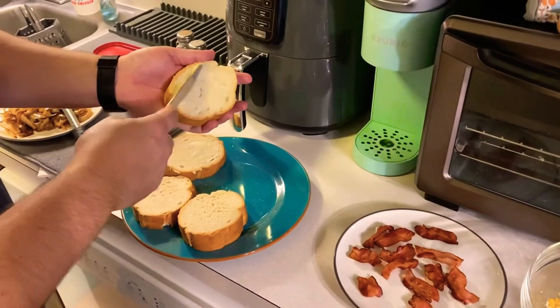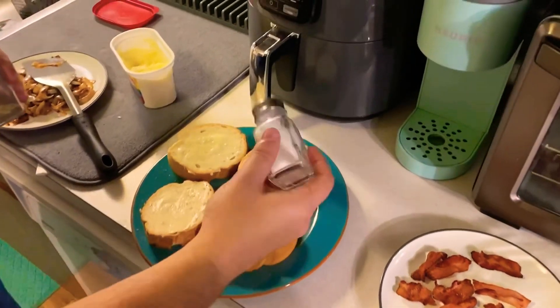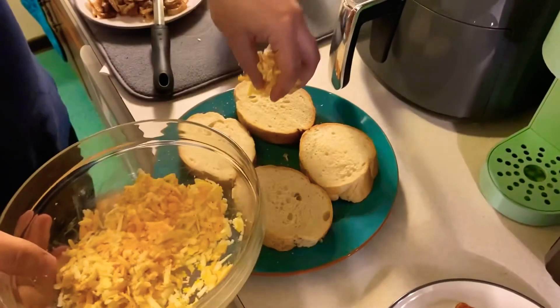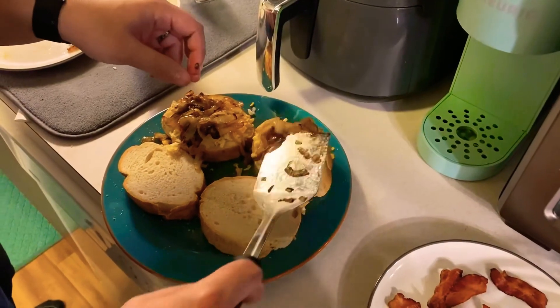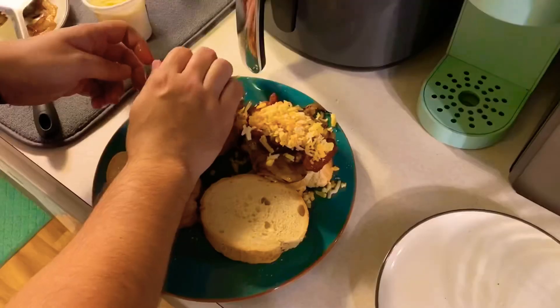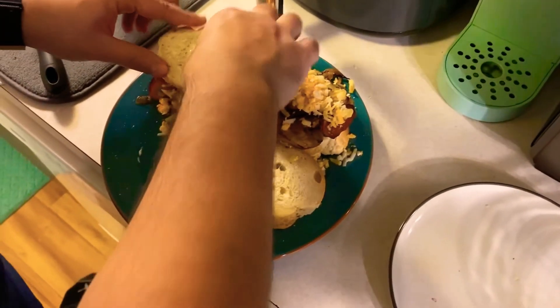Now that our fillings are in order, go ahead and butter the bread. We're going to do one side and sprinkle it with some salt and pepper, then flip over the bread once it's buttered. We're working with a four-layered system here: start with some cheese, top the cheese with the onion, top the onion with bacon, and then top the bacon with more cheese. It's going to look like a pretty large stack, but once you get it on the heat it's going to reduce down in size.